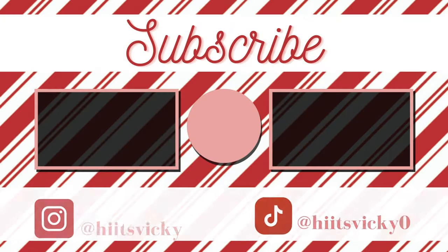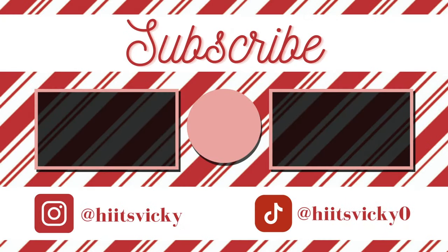That's everything for today's video. Thank you so much for watching and I will see you all in my next one. Bye!